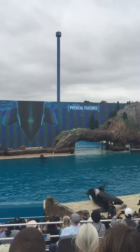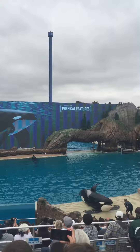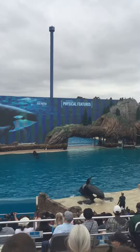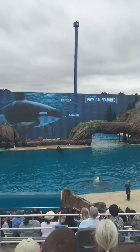Their blowhole is perfectly designed for taking a quick breath at the surface of the water. Even the location of their eyes works to their advantage. It may look like their eyes are located in that oval white patch, but that's just a visual distraction. Their eyes are actually located in the black area in front of the white patch — camouflage from approaching prey.